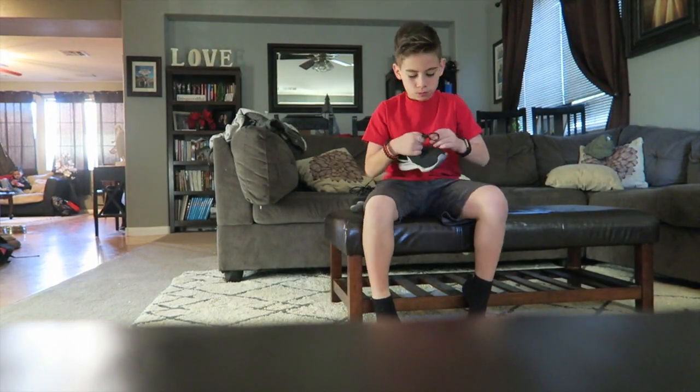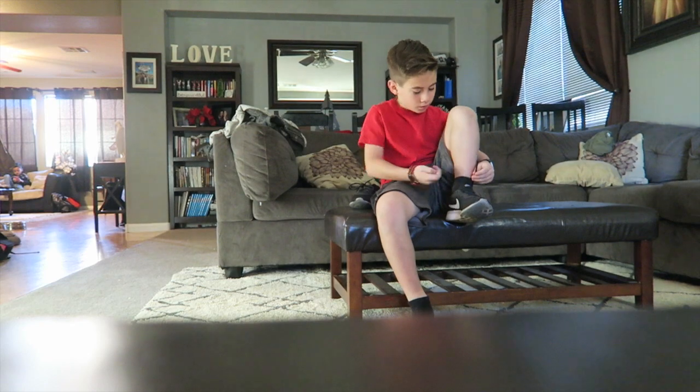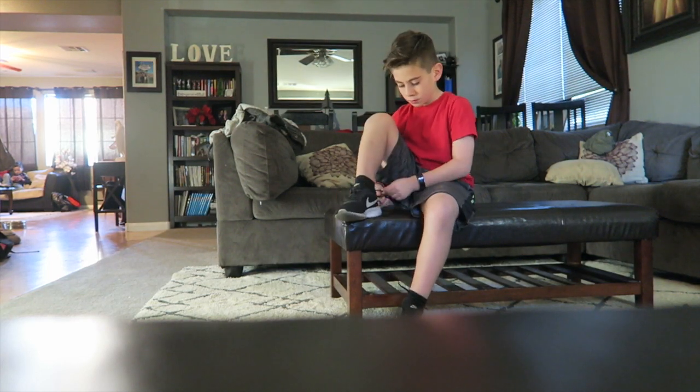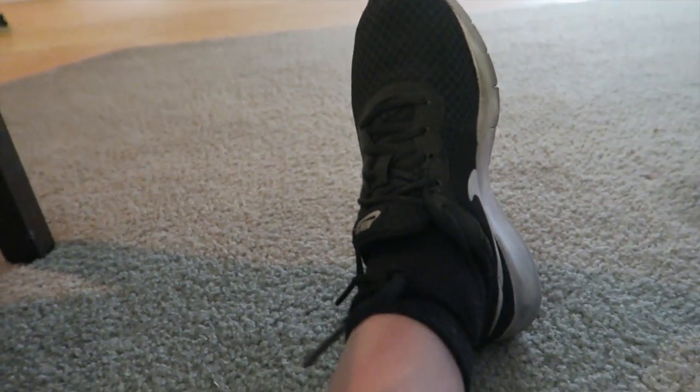So I just got done making my lunch. If you want to see me, Elijah, and Emberlin make our lunches, go check out the vlog on PhilipsFamBam's channel. Right now I'm going to get my shoes on and then eat some breakfast. Just in case you guys are wondering why I tie my shoes like this — me and my friends have a club and this is how you know you're in our club if you tie your shoes like this.